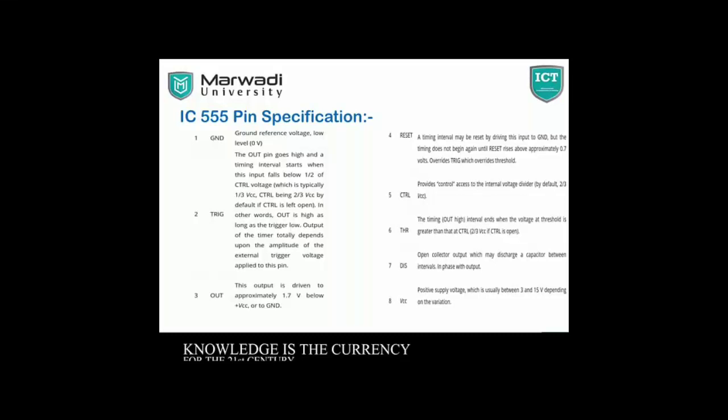Pin number 5 is Control Voltage, to provide control access to the internal voltage divider. Pin number 6 is Threshold — the timing interval ends when the voltage at the threshold is greater than the control voltage. Pin number 7 is Discharge — an open collector output which may discharge a capacitor between intervals. Pin number 8 is VCC, connected to positive power supply, usually between 3 and 15 volts depending on the variation.